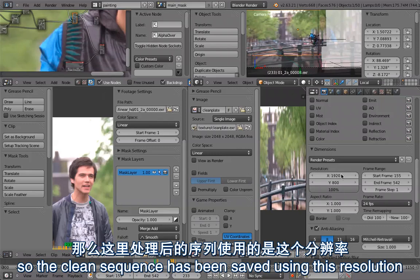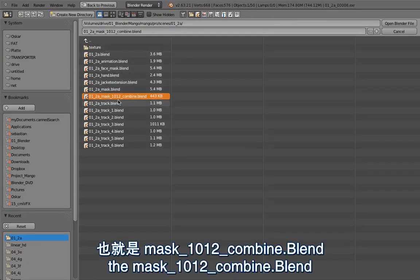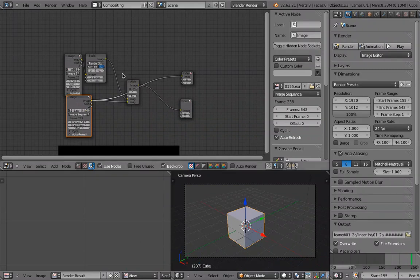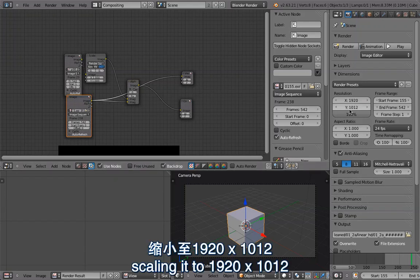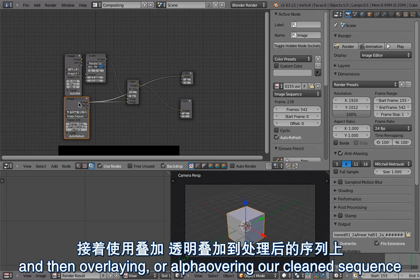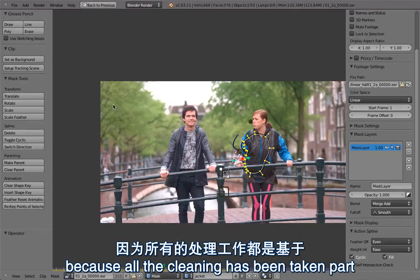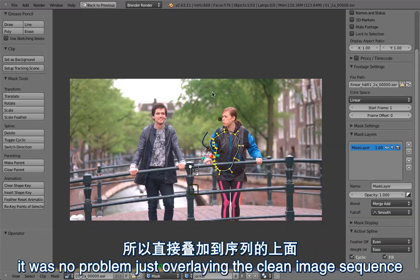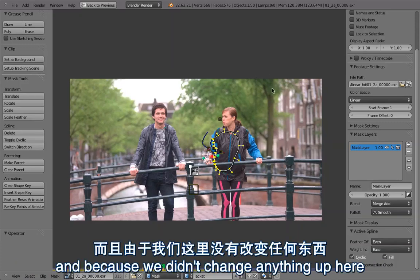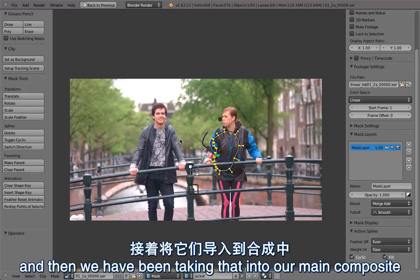So because this was a complicated setup and a bit last minute we were cheating a bit. The clean sequence was saved at the wrong resolution, so I created a new blend file - mask1012_combine.blend - where I was just using the original 4K footage scaling it to 1920 by 1012, then alpha overing our cleaned sequence over it. Because all the cleaning had taken place in the center of the frames it was no problem overlaying the cleaned image sequence over the originals, and that's how we generated the clean file to take into the main composite.